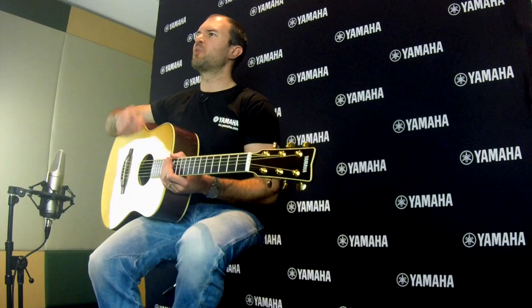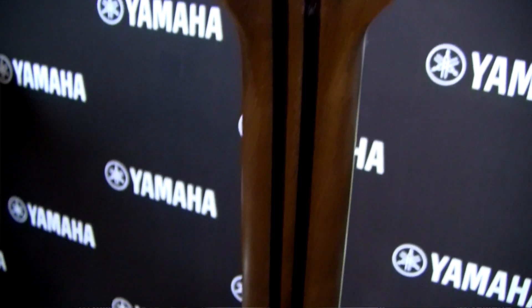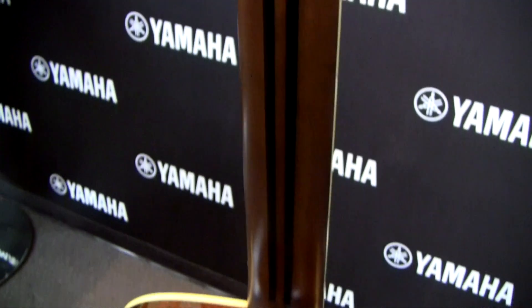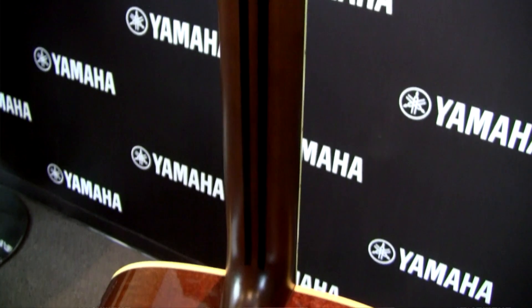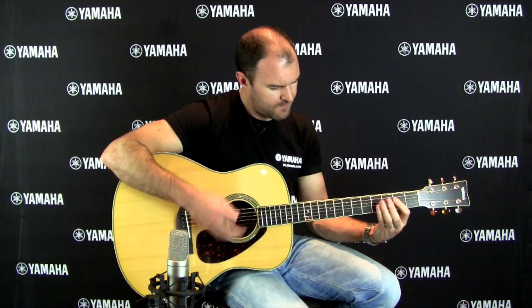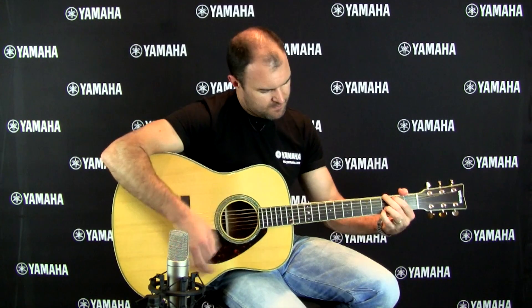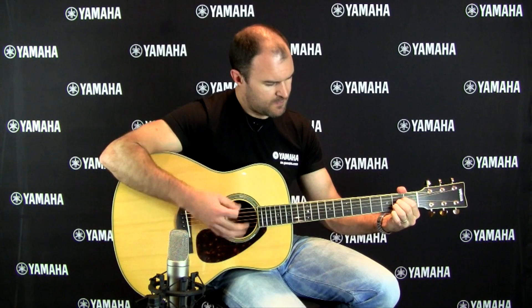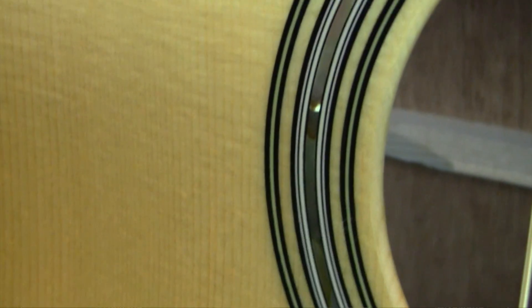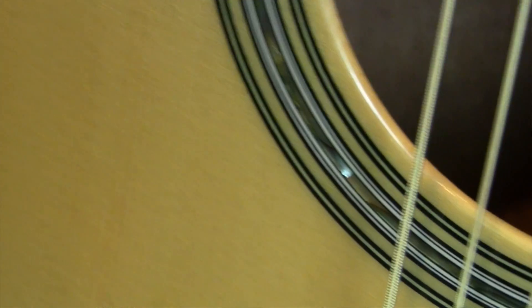This guitar comes with either rosewood or mahogany on the body. It's also got a five piece neck — you can see here we've got a rosewood and mahogany neck. This guitar has got a beautiful abalone hand-laid rosette, adding a nice touch of class.